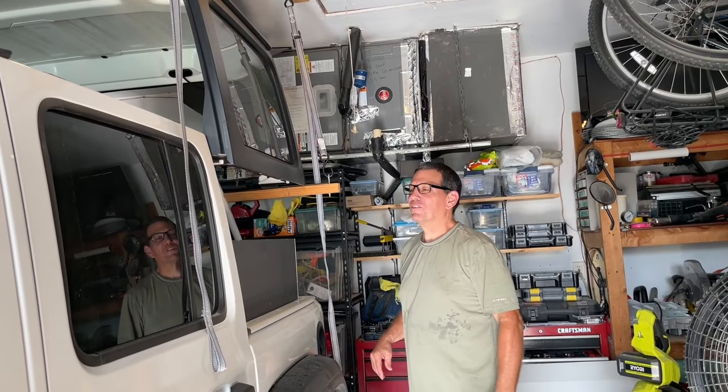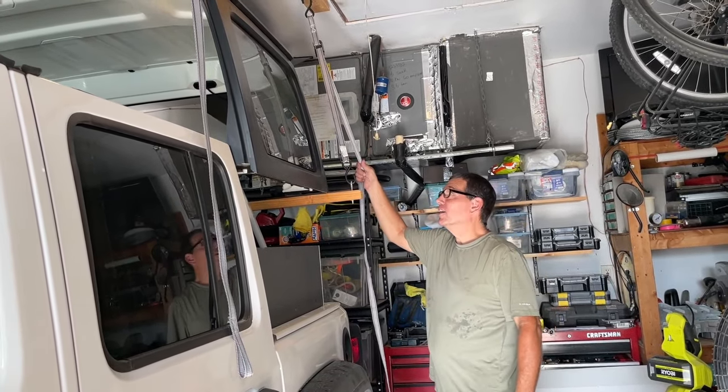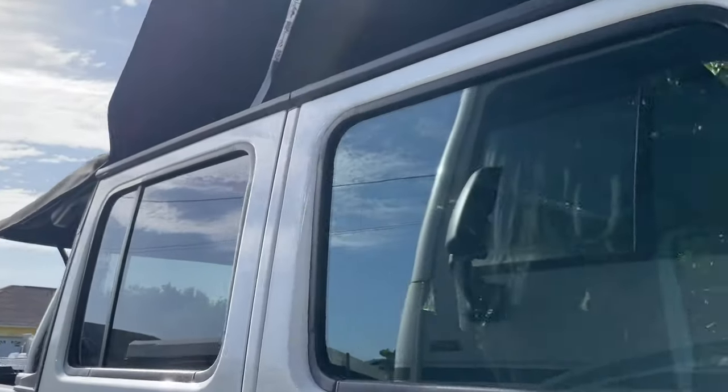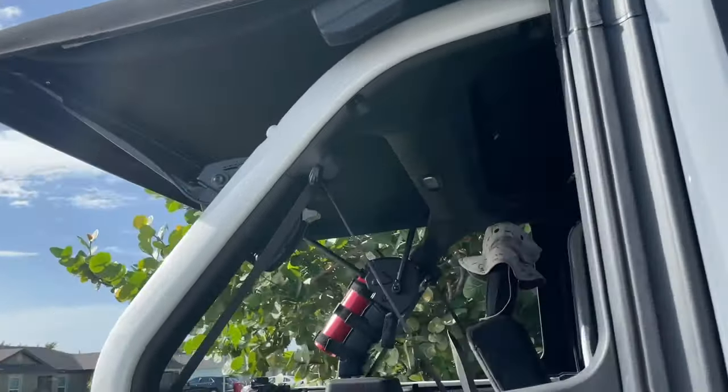All right, it's off — we just got to get the soft top off of my Jeep now. The weather is cooperating so far. If this is dry, we're ready to take it down.